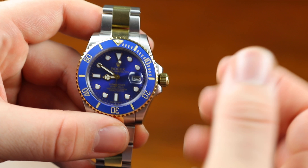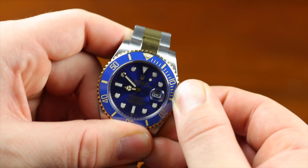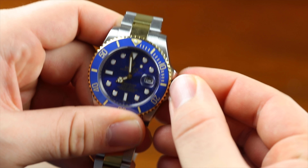It's really simple. All you want to do is rotate the crown counterclockwise to loosen it, then pull it out all the way and turn clockwise. Once you reach your desired time, push it back in and tighten.